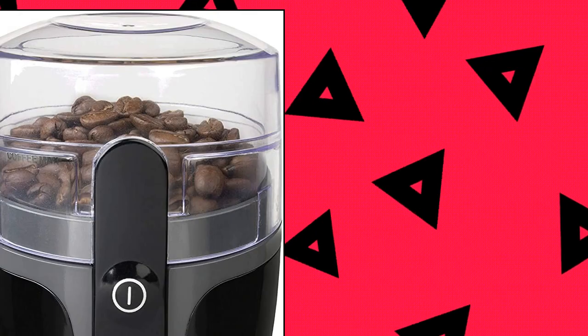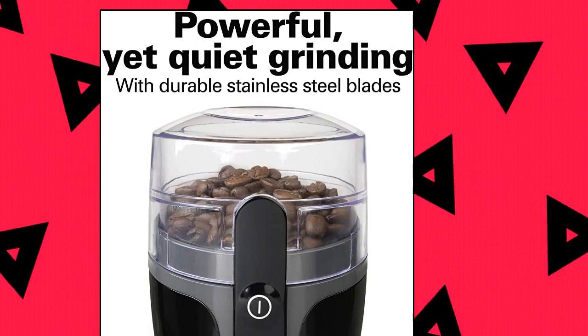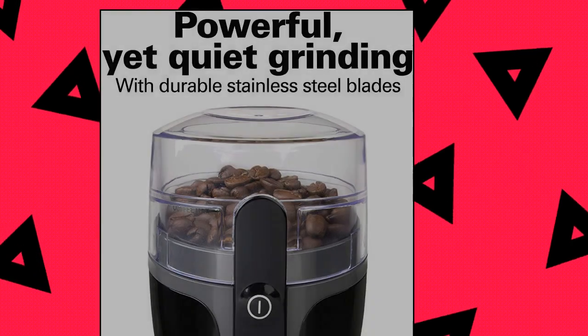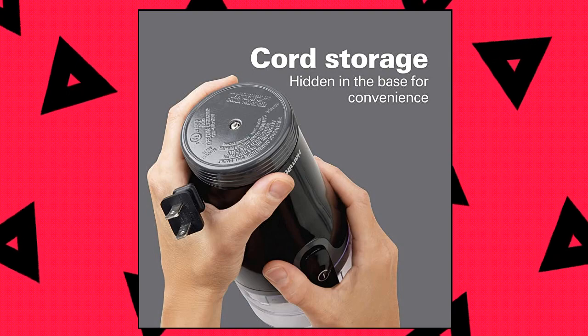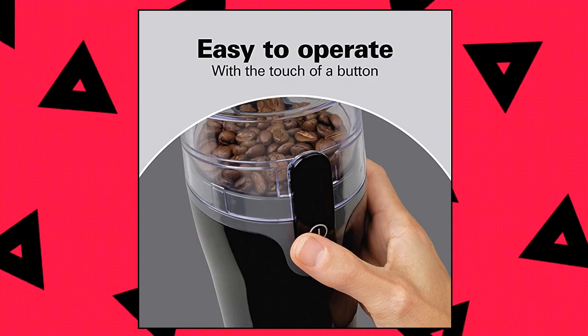Hamilton Beach Fresh Grind Electric Coffee Grinder for Beans. Whether it's early morning or late at night, you can make fresh grounds without making too much noise. The grinding chamber removes for easy filling of whole beans or spices. Once finished, remove the chamber for easy cleaning. You can grind up to 9 tablespoons of beans, enough for 12 cups of coffee.